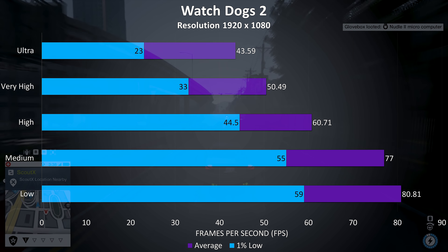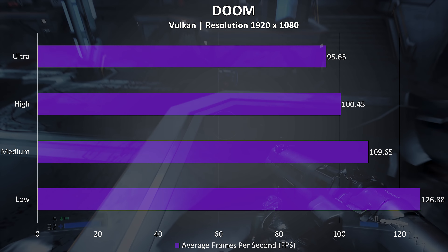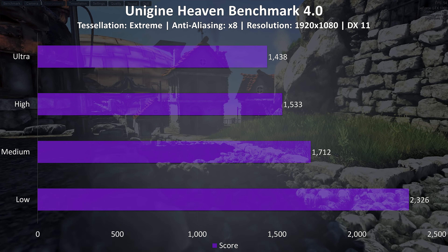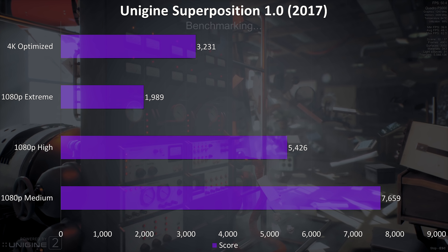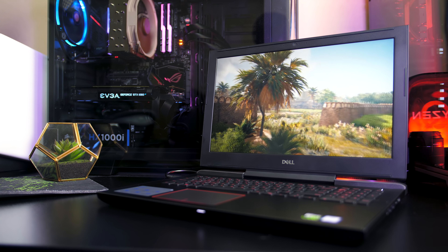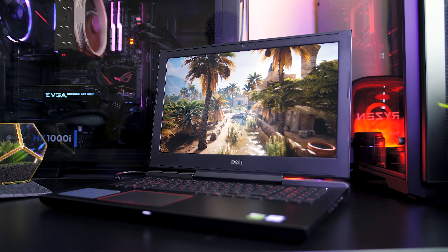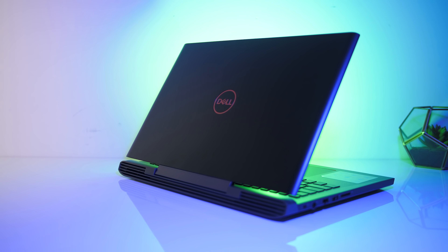The Witcher 3 played nicely even on ultra settings, though you can boost the frame rate quite a bit by stepping down one level from ultra. Rise of the Tomb Raider averages above 60 FPS even with max settings. Ghost Recon is fairly resource intensive — ultra settings are quite low as is always the case in this game, but at high settings we were just able to reach a 60 FPS average. Watch Dogs 2 played well at very high settings or below; at ultra the 1% lows were fairly low so dips were noticeable. Doom was tested using Vulkan and felt really smooth even during large fights, almost averaging 100 FPS at max settings.